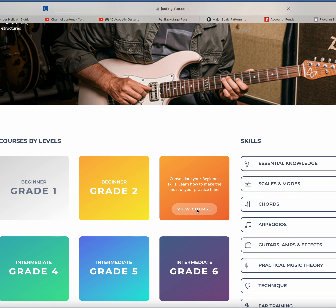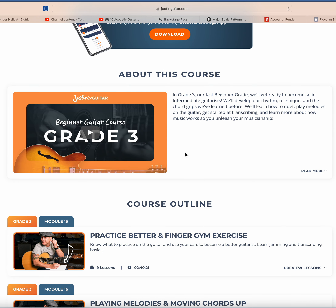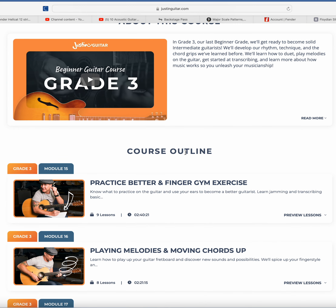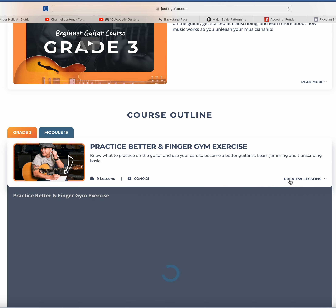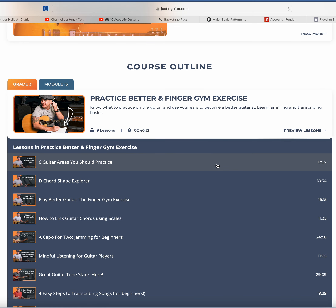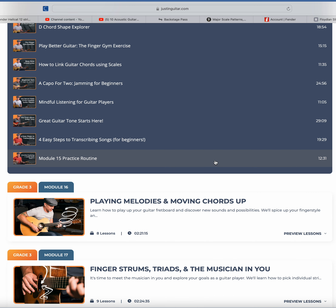Beginner grade three — view the course. When you get in here it says 'Learn anytime with the lesson and song app,' because remember the beginner courses are on the app. Here's your course outline — nine lessons — it shows you the length of time. You can preview the lessons. This is just so well laid out so you can jump around as you need to.